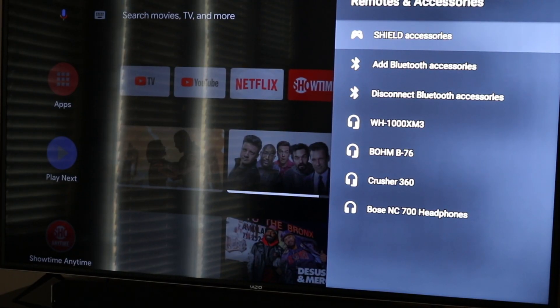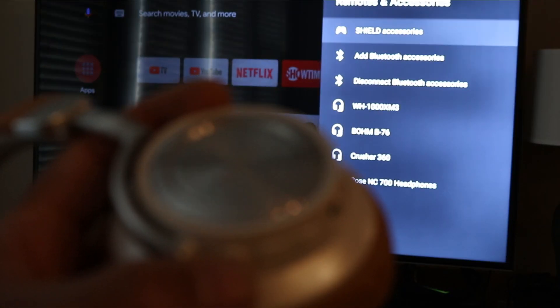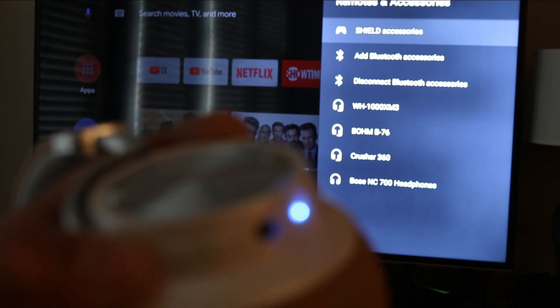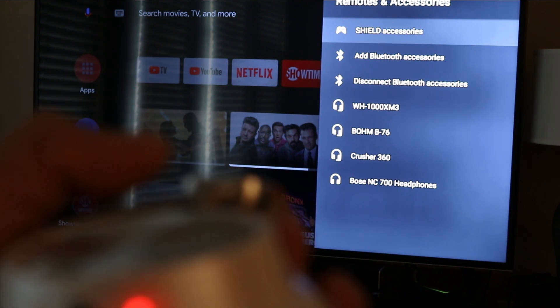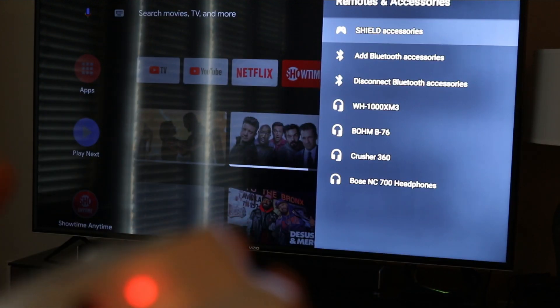The next thing you want to do is get your device into pairing mode. In my case I have my headphones — hold down the power button for a few seconds. You can see the blue light comes on, then hold it a few more seconds and it starts blinking blue and red, which means it's searching for a connection.